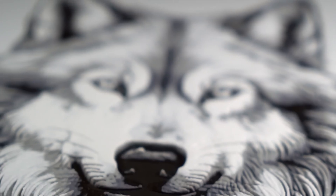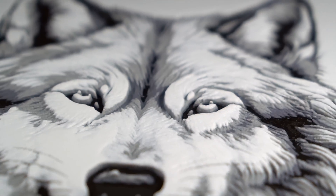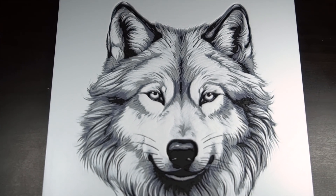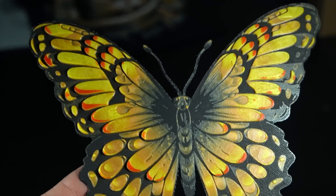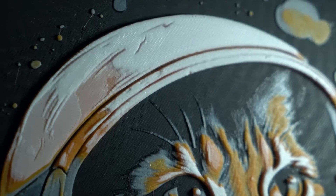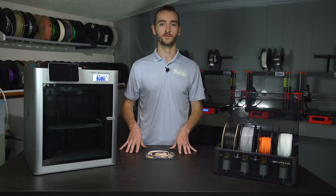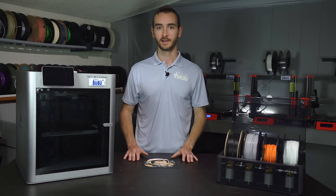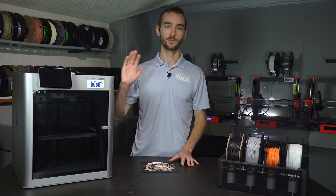So what do you guys think? Will you try this technique on your own printers, or will you stick to printing in three dimensions? Let me know in the comments down below. If you enjoyed this video, please give it a thumbs up and hit that subscribe button for more content. My name is Taylor, this is Y2K3D, and until next time, happy 3D printing.